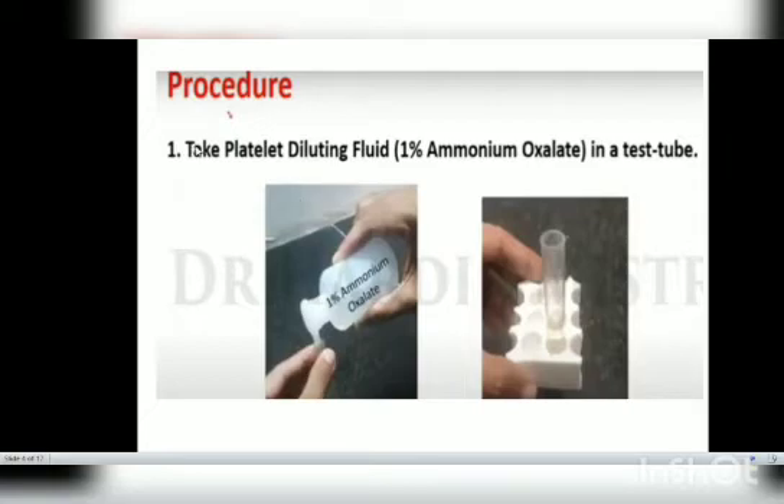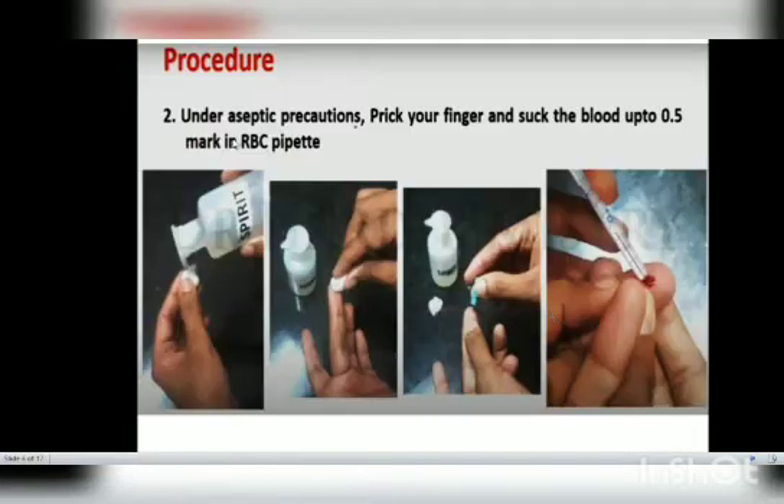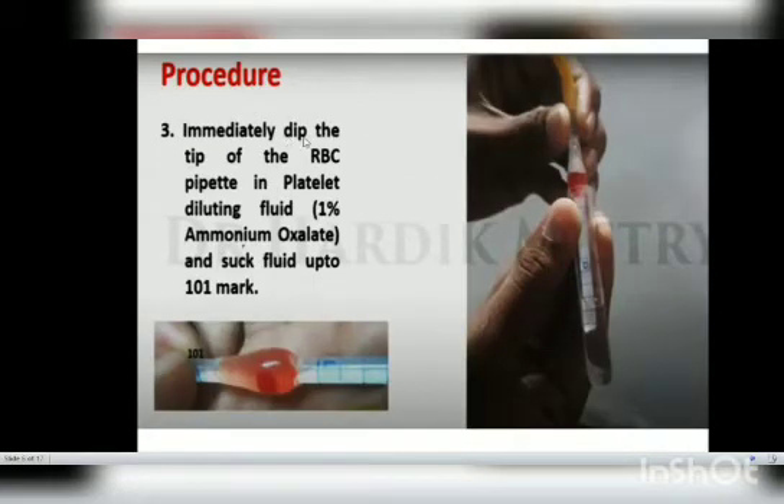The first procedure step is to take the platelet diluting fluid in a test tube. Then, under aseptic precautions, prick your finger and suck blood up to the 0.5 mark of the RBC pipette. Immediately dip the tip of the RBC pipette into the platelet diluting fluid — that is 1% ammonium oxalate — and suck up the fluid up to the 101 mark.